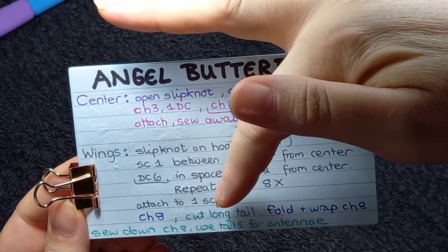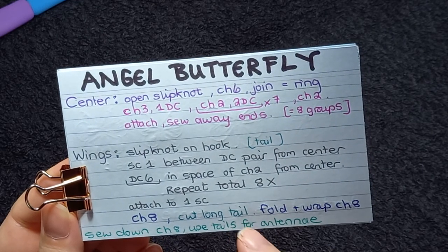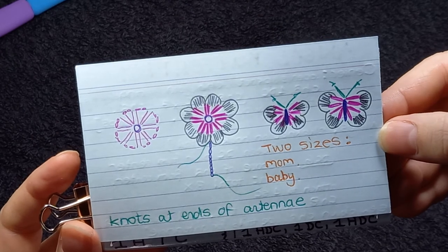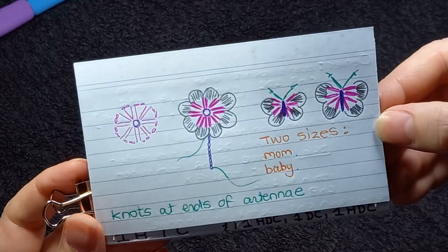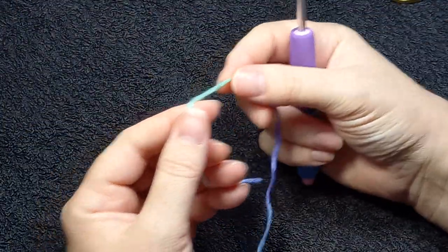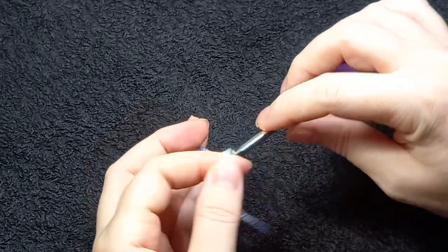Then I'll attach to where the first single crochet was. Then I'll chain eight. We'll use that to wrap around. I cut a long tail and we fold and we wrap — it will look like that. So that's the pattern which I will refer to. I make them in bunches, so I will do a whole lot of centers and then I will sew them up and then I'll do the white. But for this video obviously I will be doing one.